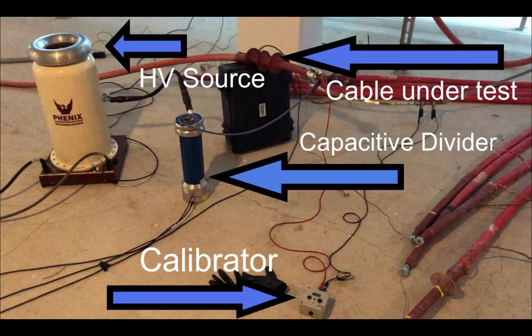On the screen you can see right now the previous setup which we have shown. There is a calibrator in the bottom of the screen. We have one sensor, a capacitive divider, a high voltage source and the device under test.